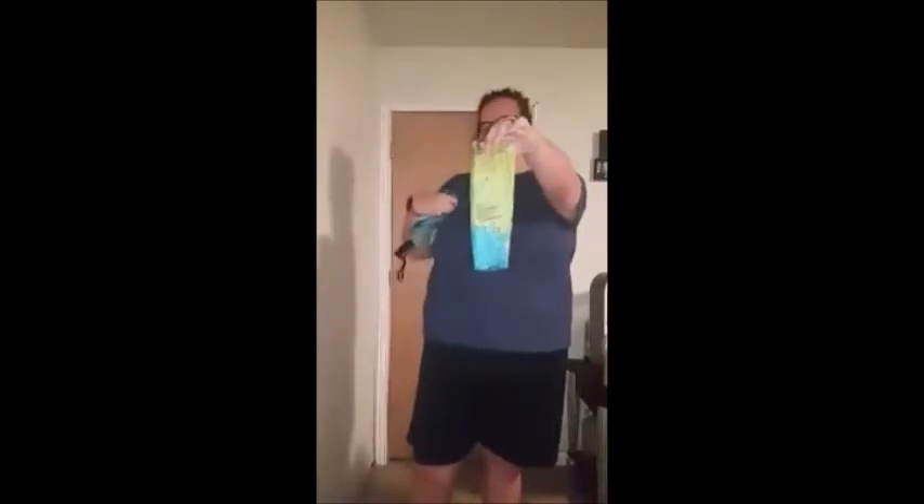Hi guys, Sam here with this World Umbrella. It does come with this thing that you put your umbrella in when it's not in use. I just want to show you that real quick.